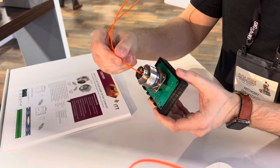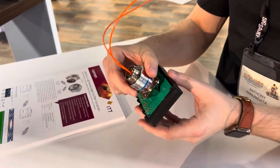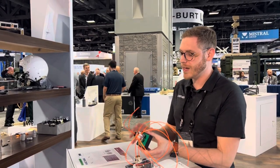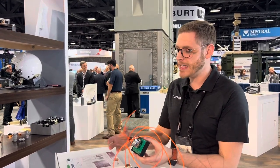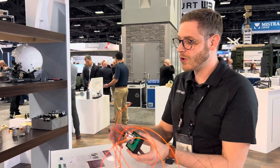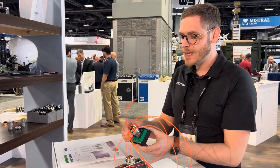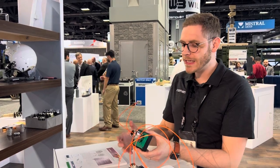We're doing this using a 38999 style connector and size 8 contacts. The TOSA and ROSA are inside the size 8 cavities here, which enables not only a much lighter version because you're not actually using a transceiver, so you're saving a lot of weight.